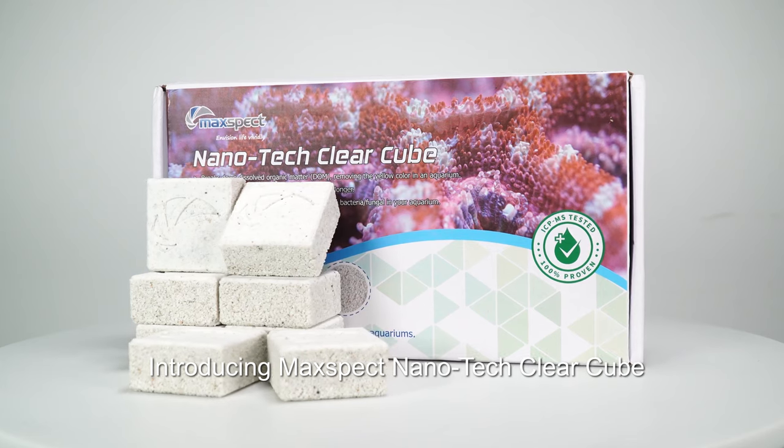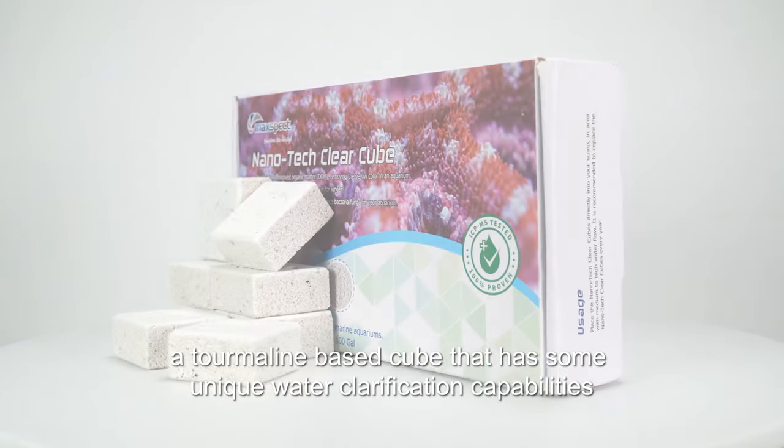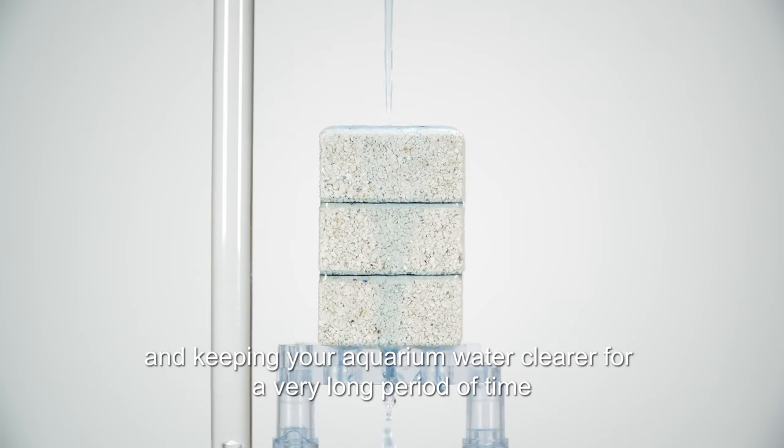MaxSpec Nanotech Clear Cube, a tourmaline-based cube that has some unique water clarification capabilities. By dissolving and dissociation of water, breaking down dissolved organic matter or DOM, and keeping your aquarium water clearer for a very long period of time.